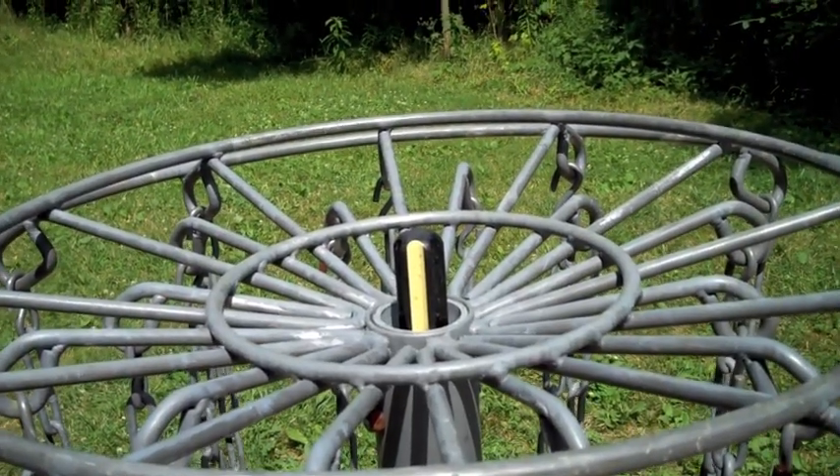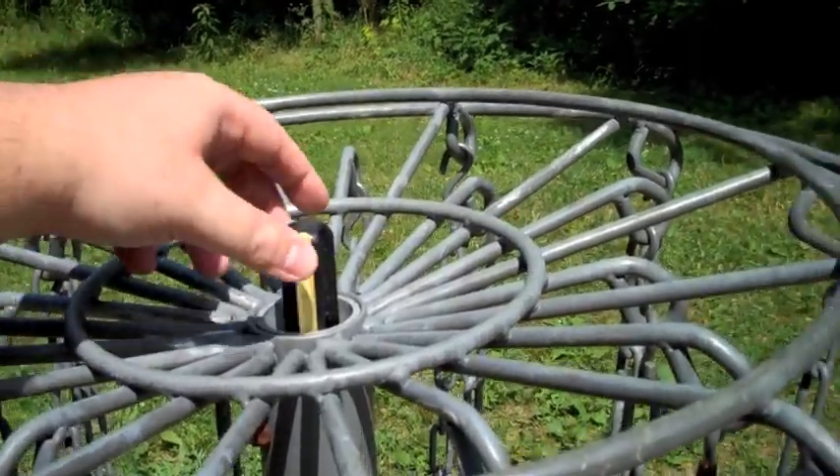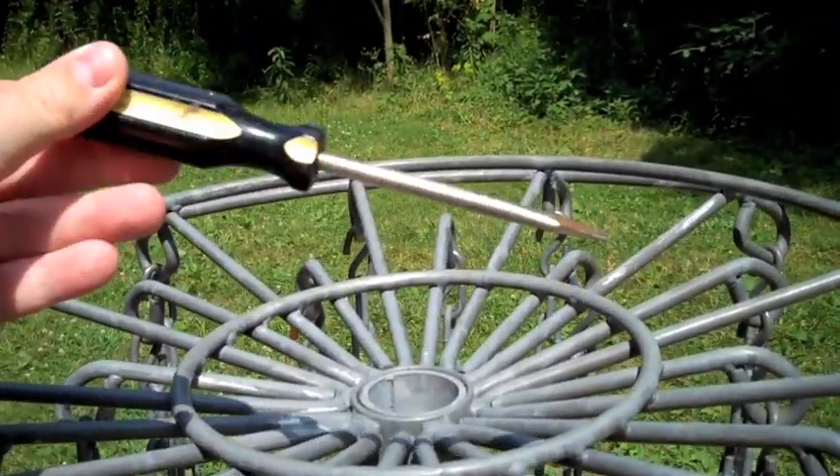I found a little bonus here at Sycamore Creek Disc Golf Course — a free screwdriver. Sweet.